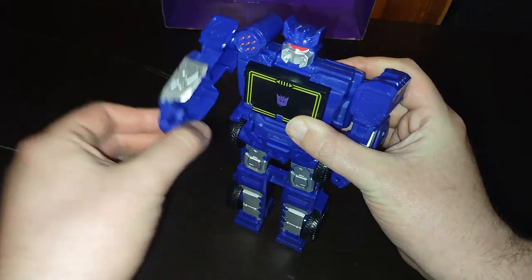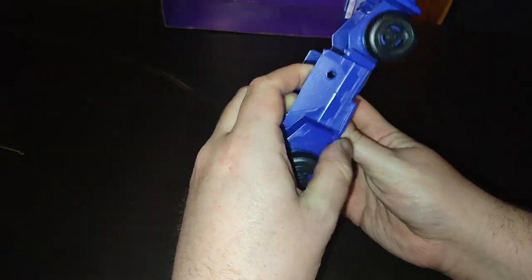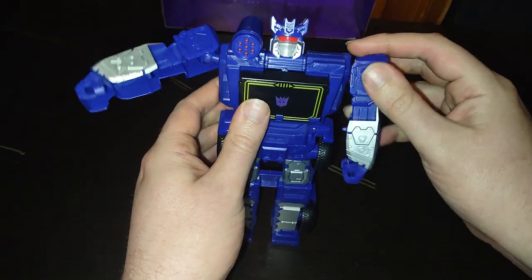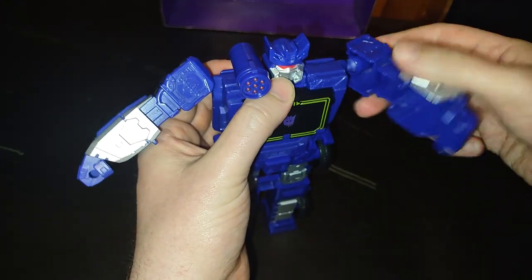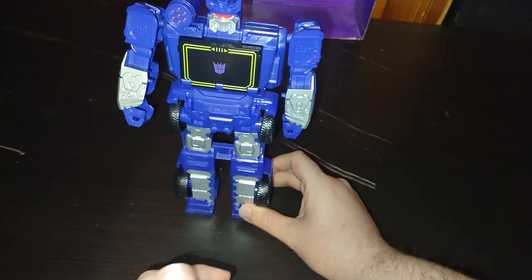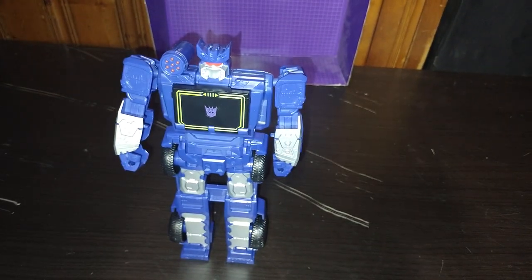This is pretty good looking. Arms are on ball joints. Legs do not move because it's a printed plastic piece, so they're not going to move. Arms can move. No elbow bend. But otherwise, a good looking figure. And now, we're going to do some robot mode comparisons — we only got one to compare it with. Another Soundwave figure.